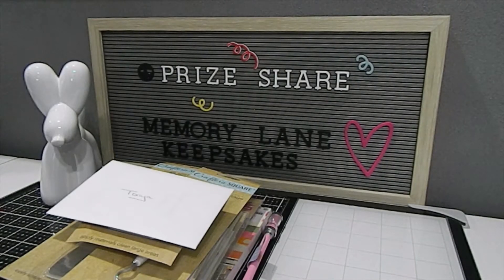Hi everyone, this is Tanya here with Memory Lane Keepsakes and welcome back to my channel. I appreciate you guys taking the time to join me today. I am here to share a prize share that I won from Miss Little Scrappy here on YouTube. She was celebrating her 1000 YouTube giveaway and I am so glad she has reached her goal. Make sure you guys check out Miss Little Scrappy — she is phenomenal.